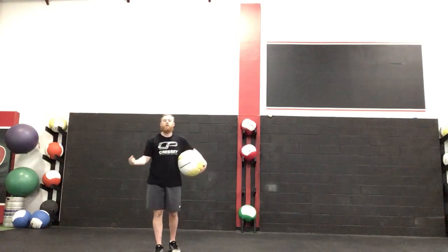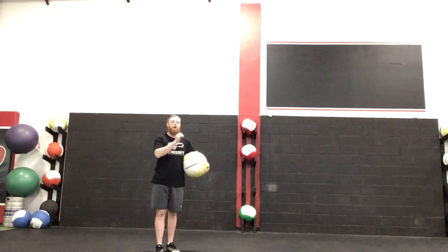One leg, anti-rotation, receive and release. You're going to need a med ball, and you're going to need a coach.